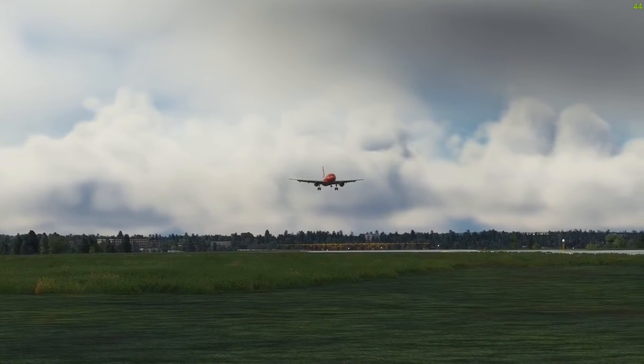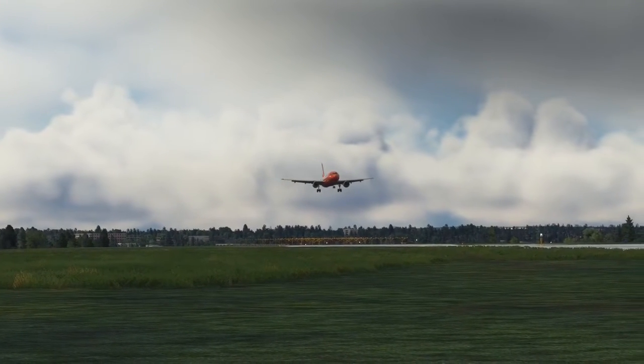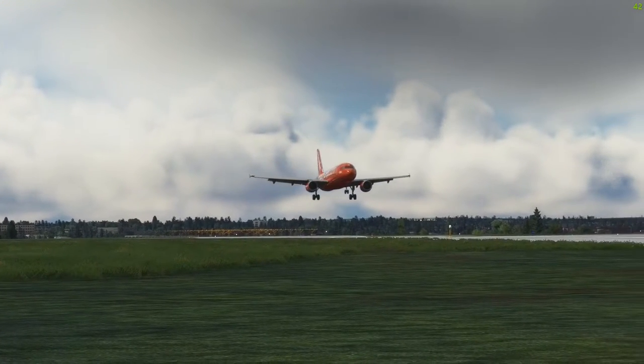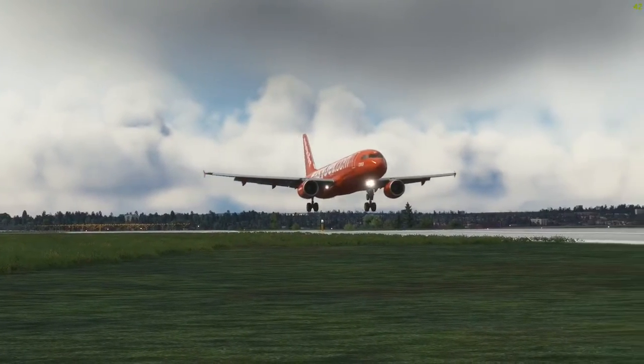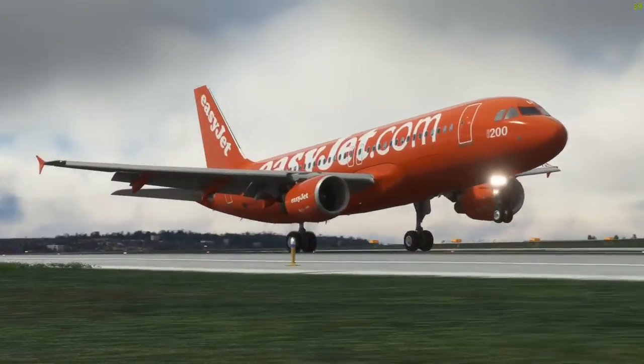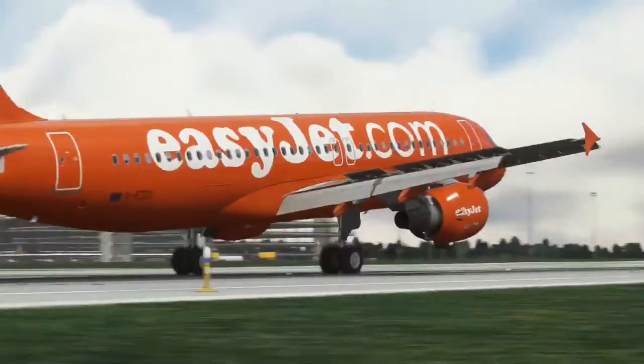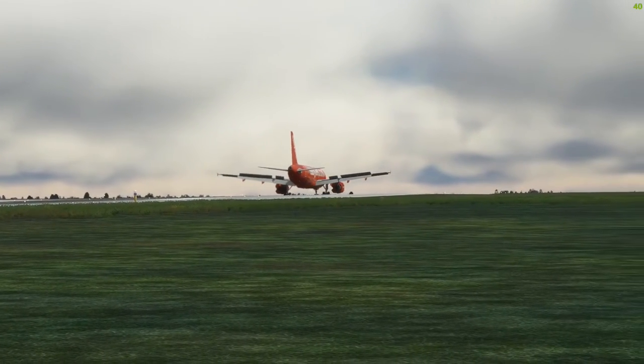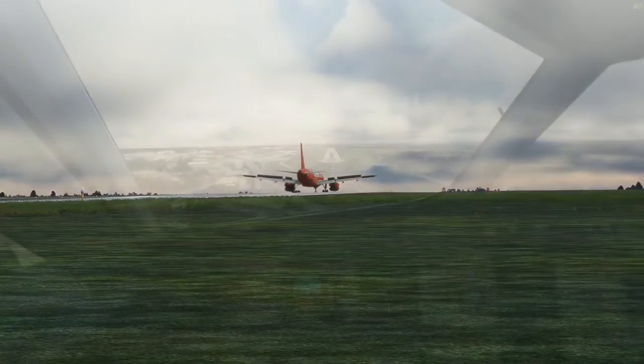Have you ever wished for an upgraded 737 that keeps the nice Boeing aesthetic, but has the feel of that handy dandy fly-by-wire you get with an Airbus? Well stay tuned, because in today's video we'll be taking a look at probably the most underrated button in the Boeing 737 family, which is the CWS button, located under the autopilot knobs.